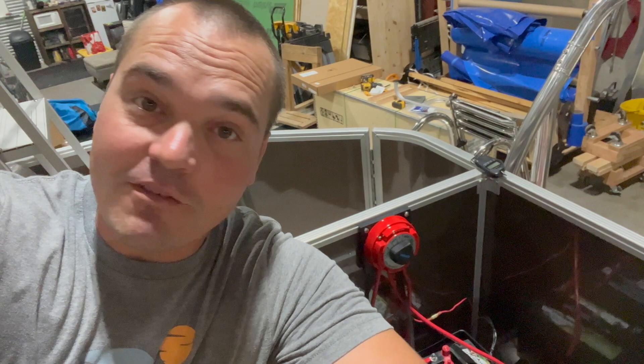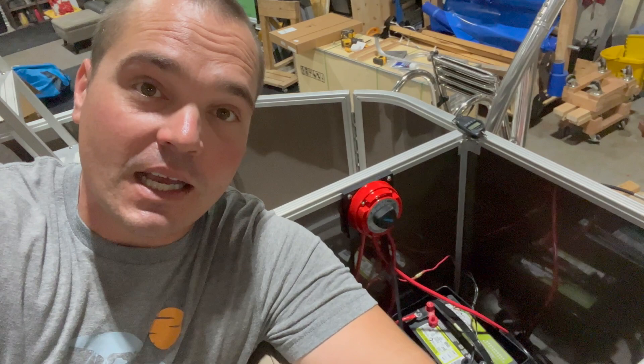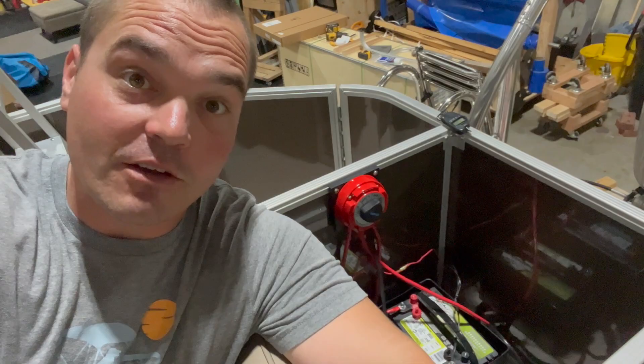Hey, it's Tom from Tom's Tunes. Right behind me is a Perko four position battery switch. I've had a lot of questions on these battery switches, not just the Perko, but any four position switch in general. So I'm going to try to answer some of those questions and break it down a little bit better. We have a full video on how to install, but this is more about how this functions on your boat.